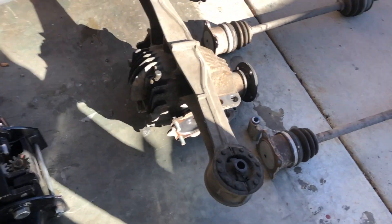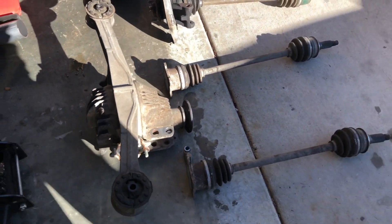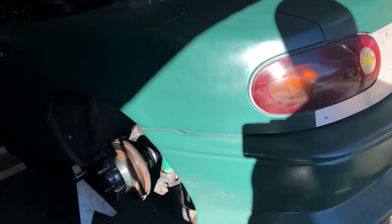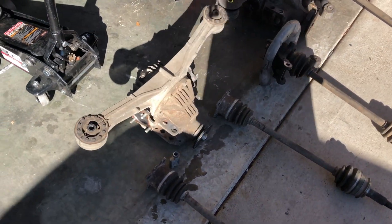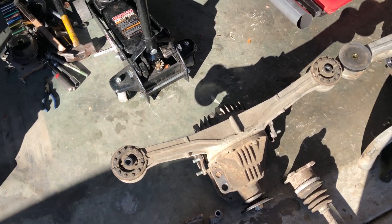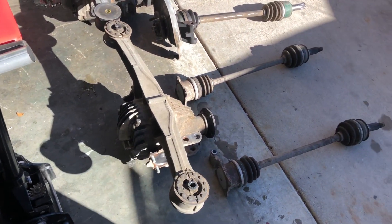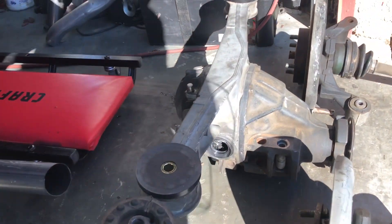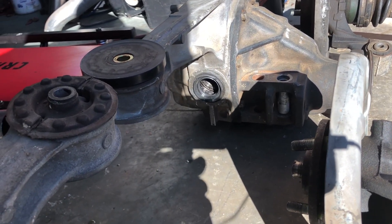One really neat thing about the 1.6 liter rear differential is that you don't have to completely drain it to take it off the vehicle — you can actually remove it without draining any fluid. Not that it necessarily makes sense, since if you're pulling it something is probably wrong, but it's nice if you're just changing the bushings. With the 1.8 liter diff, you're definitely going to have to drain it first or it's just going to pour out and make a big mess.